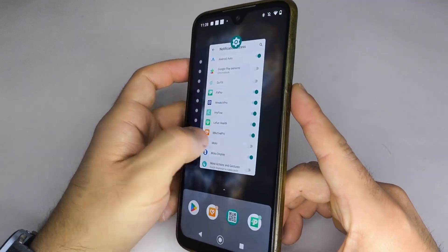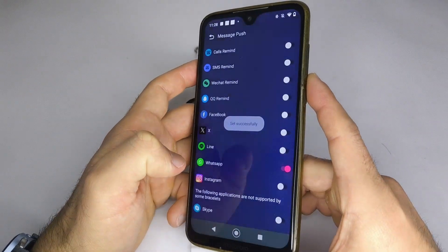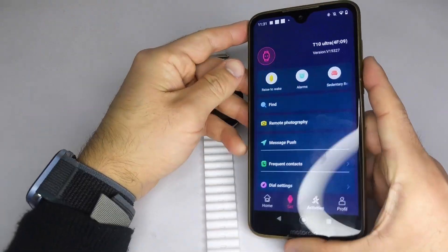After enabling it, return to the HiWatch Pro app and activate your desired apps again, such as WhatsApp, Facebook, Instagram, or others.